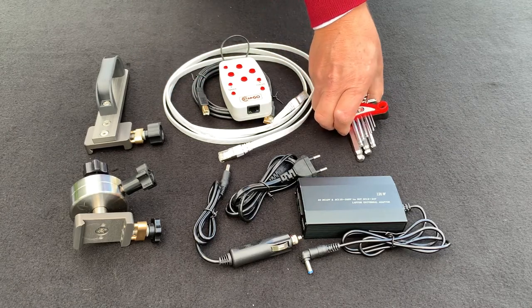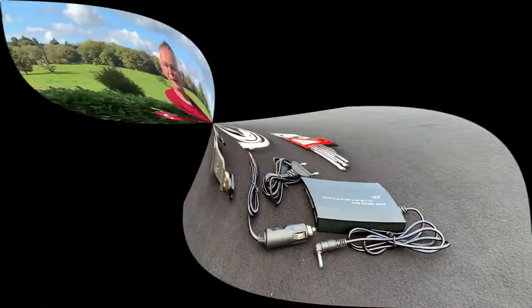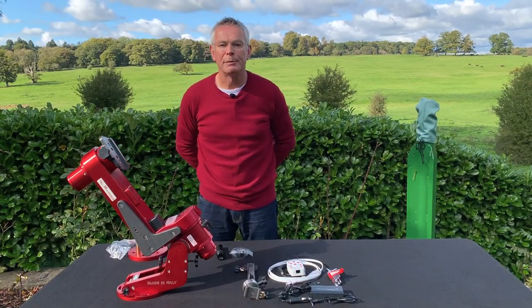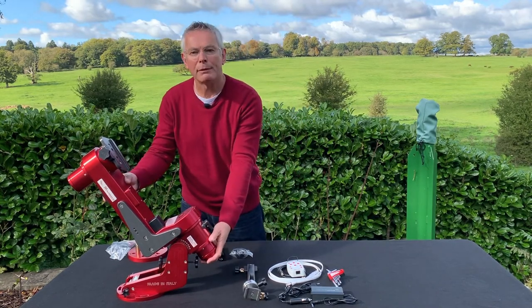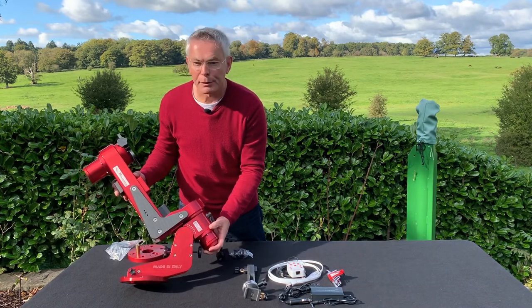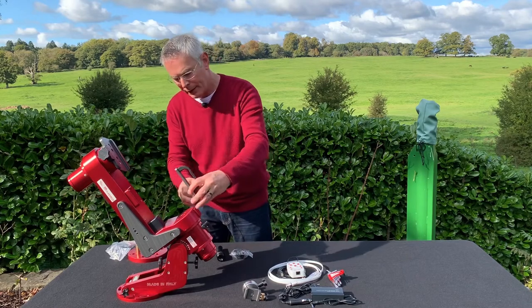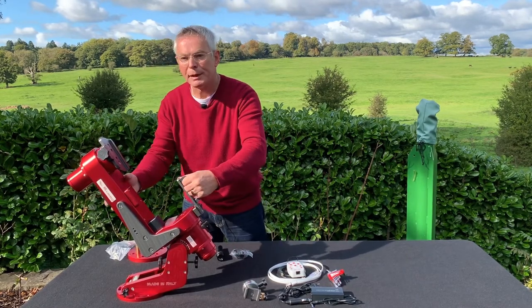A nice little touch is a metric hexagonal key set included in the box. Now let's look at what we find in the bottom part of the box. First we have the beautiful M1 mount, and as you can see, it looks completely different from a standard German equatorial mount. I'm just going to fit the carry handle onto the bracket here, which makes it easier for transporting and manoeuvring.